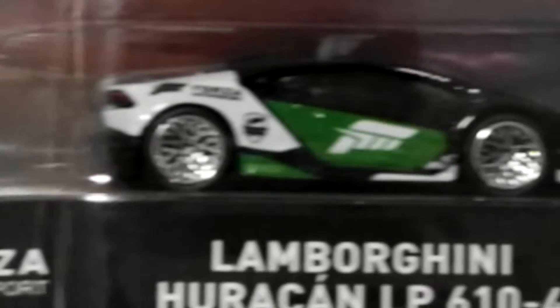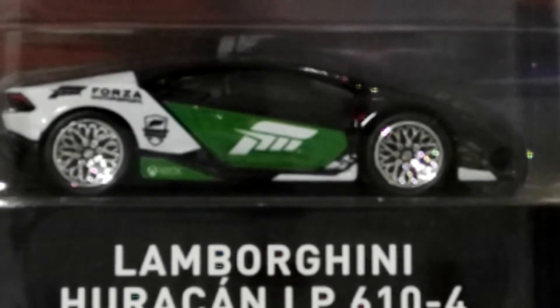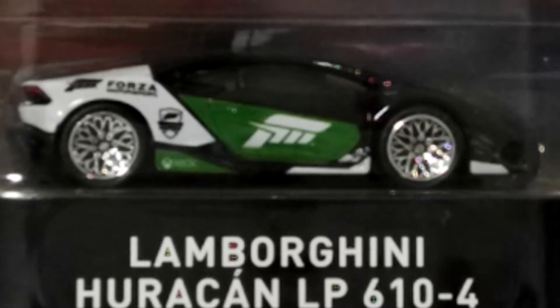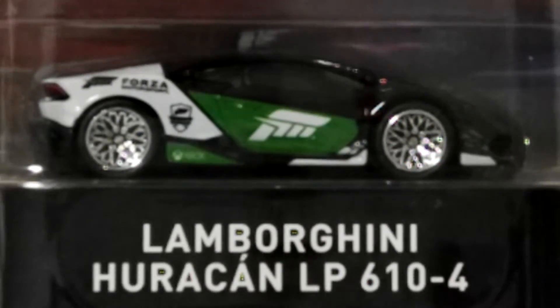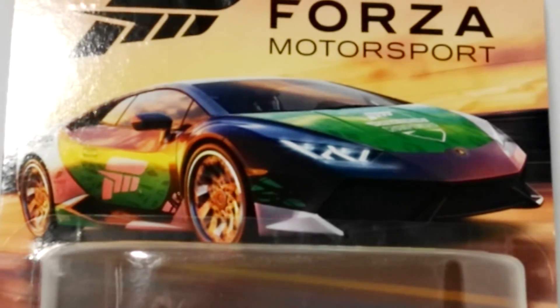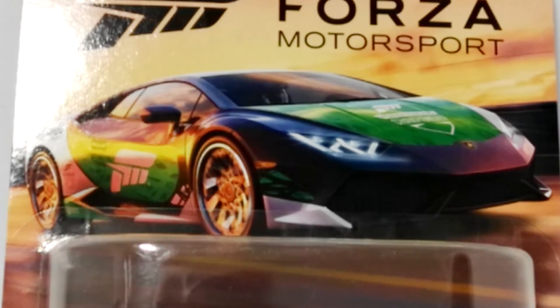Number four, which I managed to get as part of the set, was the Lamborghini Huracán — a very nice car. Beautiful color, nice motorsport deco, and fantastic wheels. Really pleased to get the Huracán LP 610-4; it's a great motorsport model. The card art on that Lamborghini is absolutely spectacular.